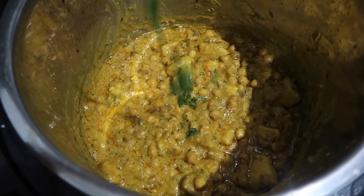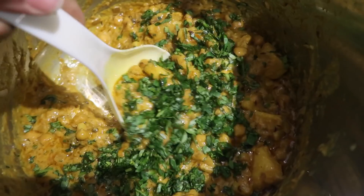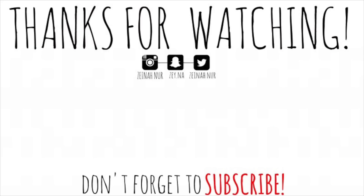Once the curry is done cooking, I add some fresh coriander and it's done! I hope you guys have enjoyed watching this video. If you did, don't forget to subscribe, give this video a like, and turn on your bell notifications to be alerted when I post a new video. I'll see you in my next one!